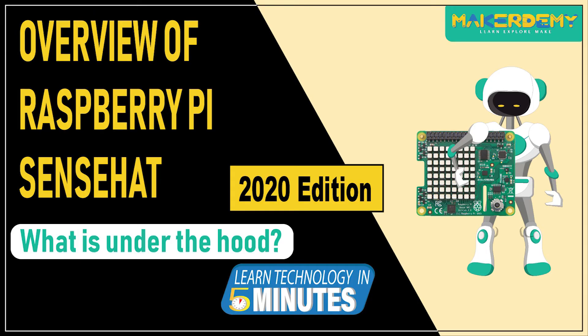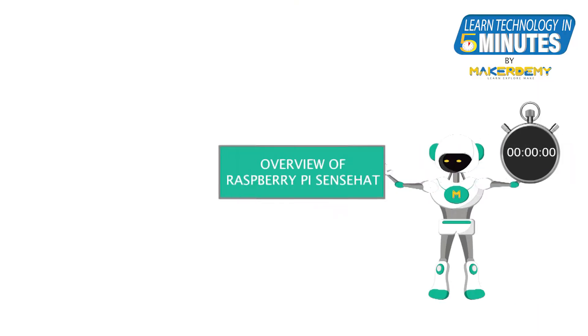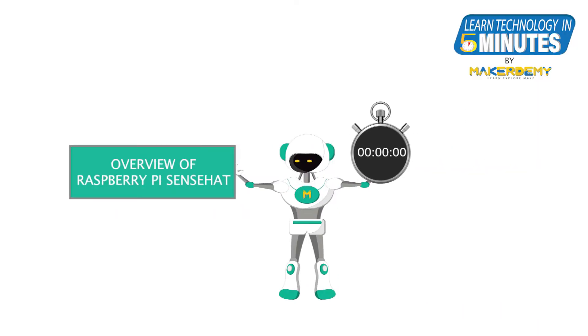Hi guys, welcome to another episode of Learn Technology in 5 Minutes by Maker Demi. This is Naveen and I am part of the instructor team at Maker Demi. In this episode, we are going to learn about Sense Hat.